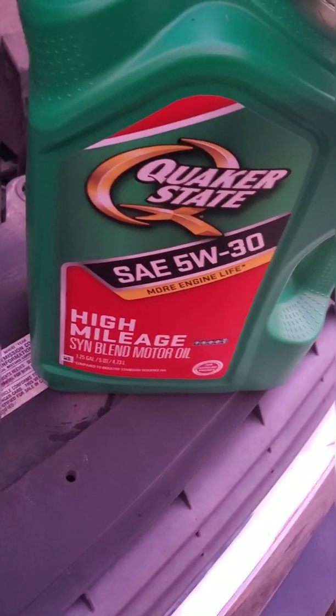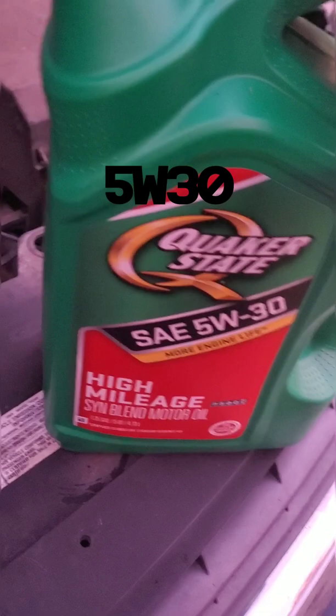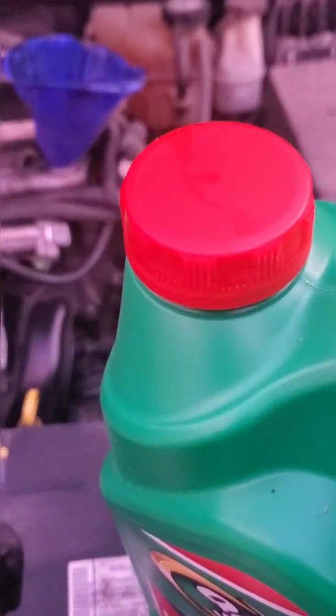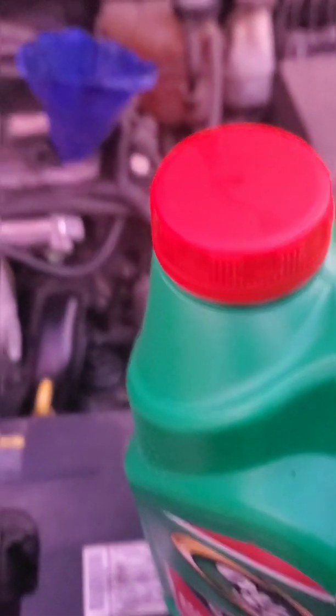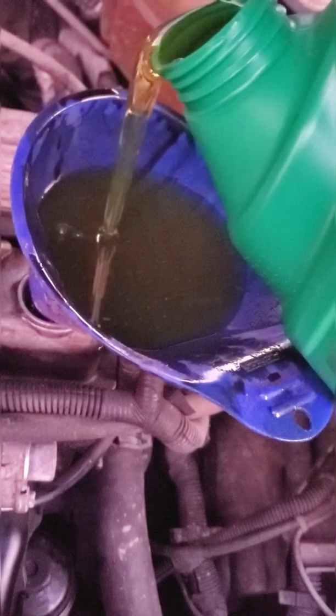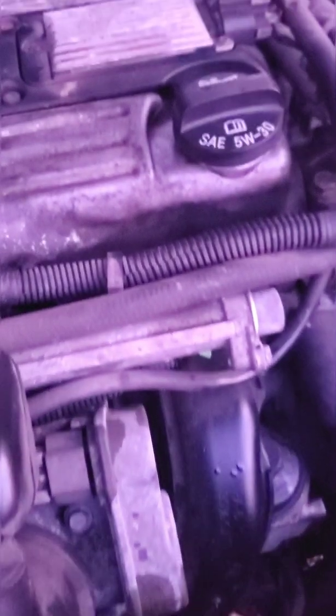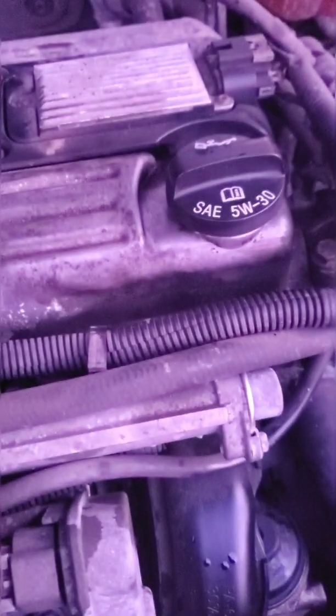Get your 5W30 motor oil and go ahead and pour five quarts into the engine. Give it a start and let it run to operating temperature. Take the cap and put it back on, then lower the dipstick — now we're going to start it up and let it run to operating temp.